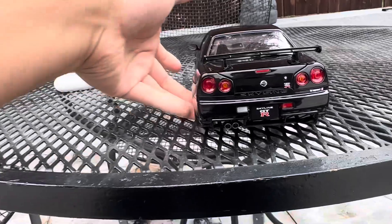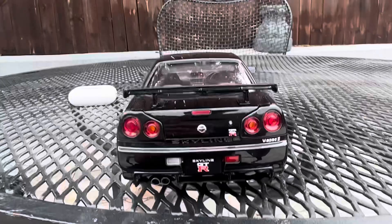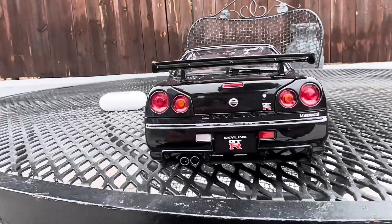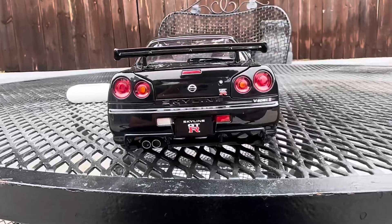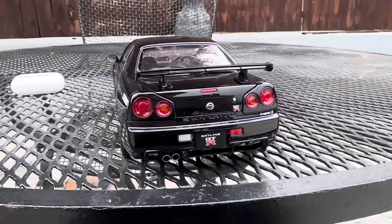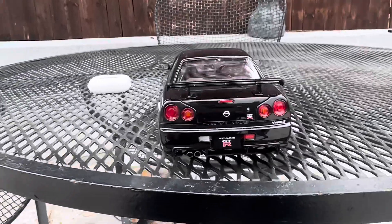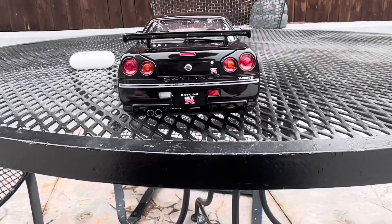Here's the back of the car. I was right — it's a V-Spec, V-Spec 2. I love how the back looks; it looks very nice, how it's sleek. I will say this is an early 90s car, 90s style.